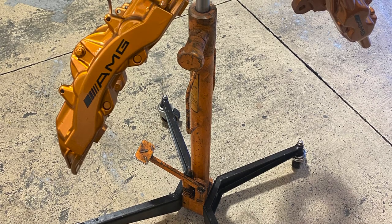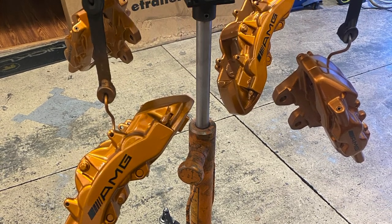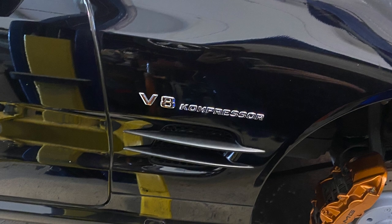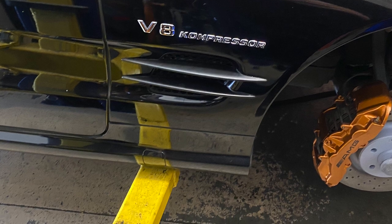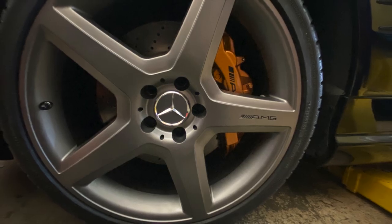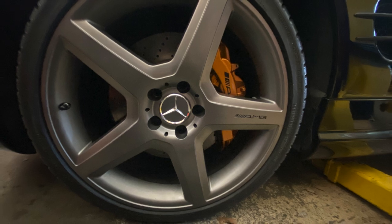Then we sprayed the burnt copper from VHT onto the calipers. Once that was done, we put stickers on there — sourced from Amazon — and sprayed a clear coat over them to make the stickers stick. I've had the car about a year just like this with no issues whatsoever — no paint fading or stickers peeling off. Everything is as good as the day we put it on. I chose this color because it's the same color that comes on the carbon ceramic calipers on the newer AMG models — a beautiful touch for this car.